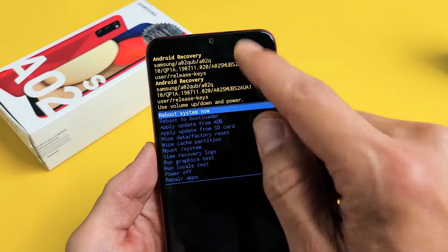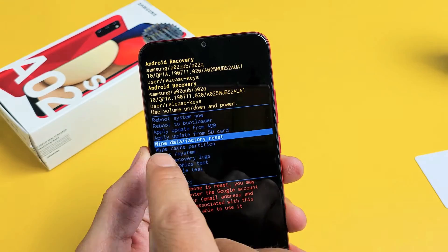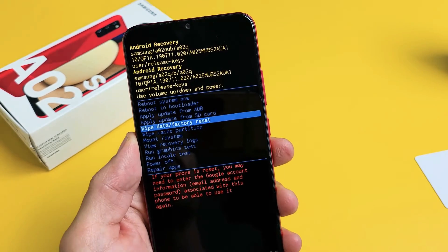All right, there we go. From here, you use the volume rocker to move up or down. What we want to do is go down to where it says Wipe Data / Factory Reset.